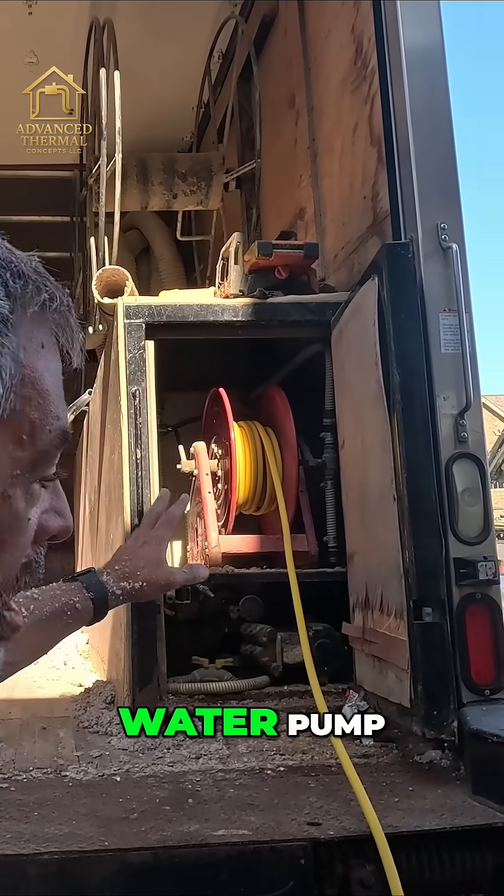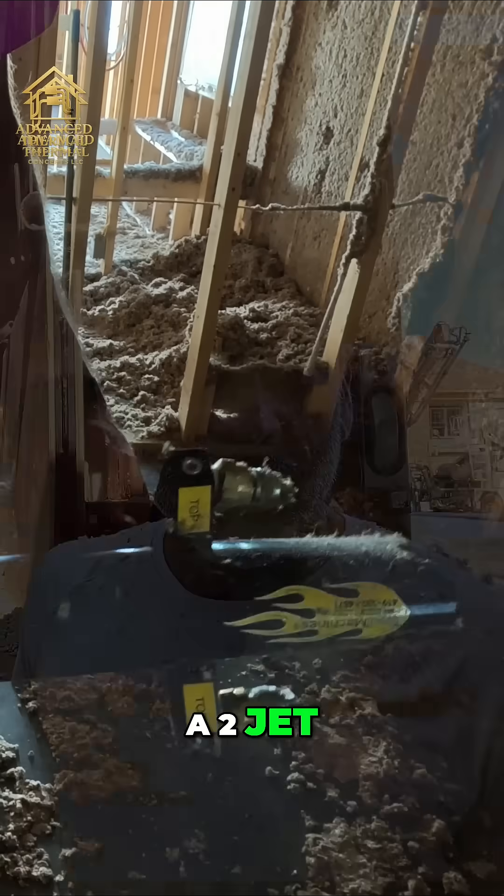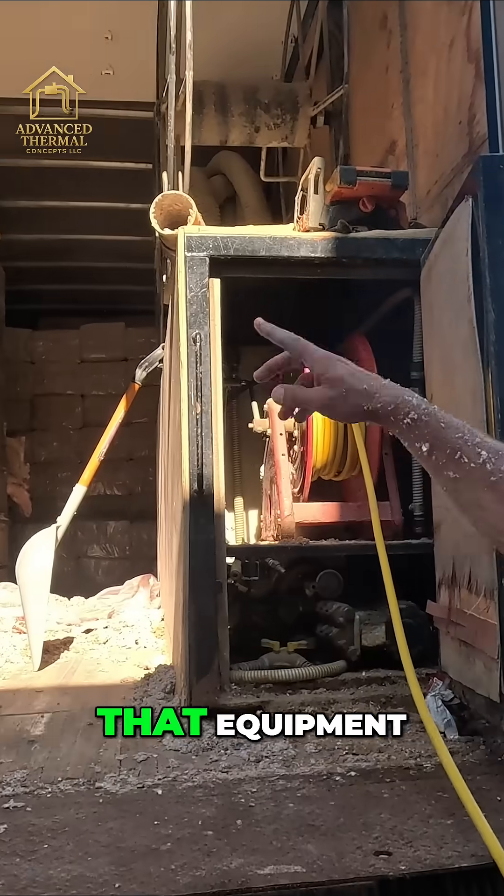We've got our water tank over here and the water pump. This is our water line going to a two-jet cool machine nozzle, and you can see the size of that equipment.